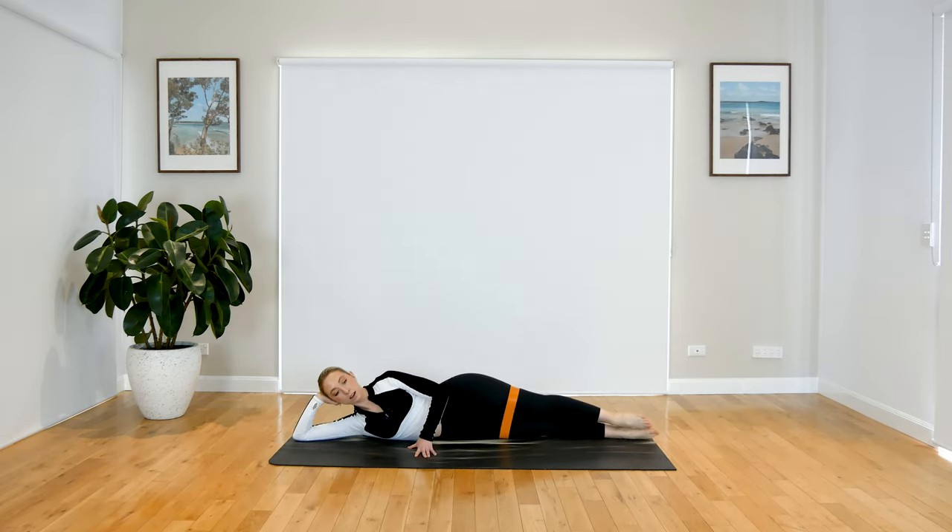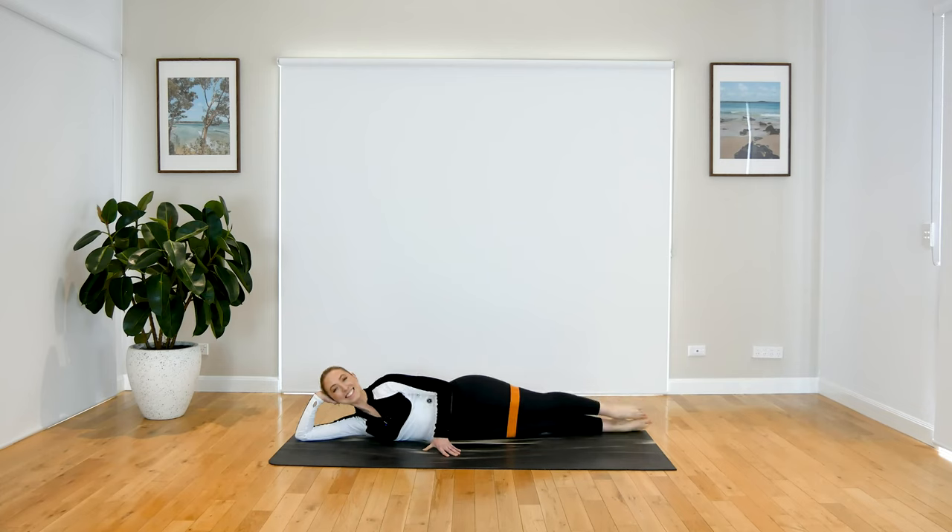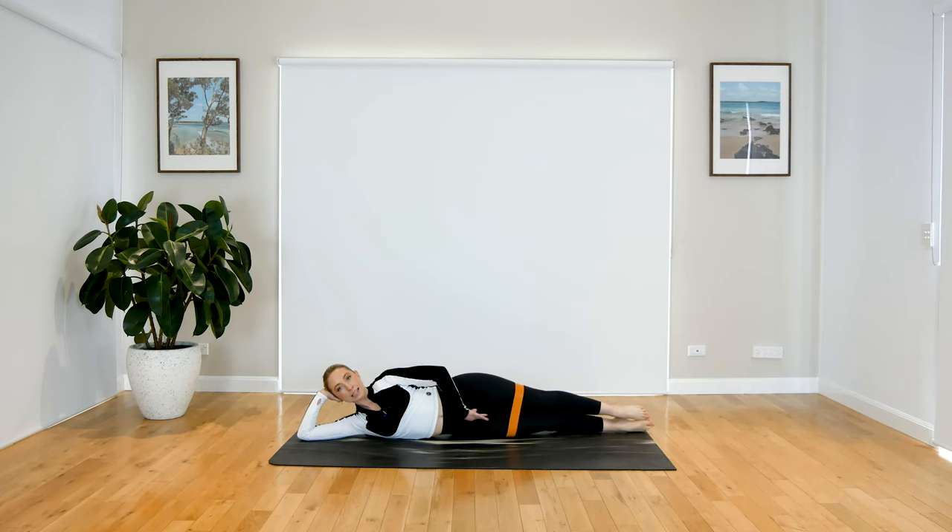Your legs are going to be nice and long. Extend your legs out, tuck your tail under, really squeeze through your glutes, and lift up through your abdominals. Bring that top hand out in front of you — just in front of your ribs — to give you that little bit of extra support.